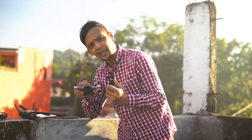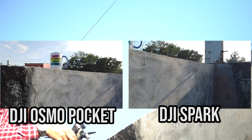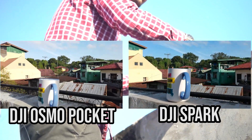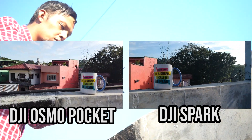Let's check how both cameras perform. I'm holding the Osmo Pocket on top of the Spark to get a similar perspective. Although the Pocket has a 26mm lens compared to the Spark's 25mm, the Pocket appears to have a wider shot. Also, in the Spark's footage, the lack of a third axis in the gimbal is pretty noticeable.